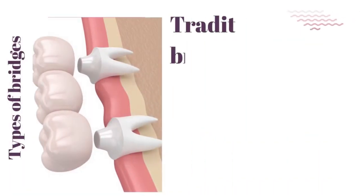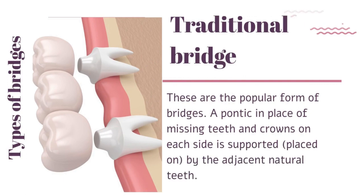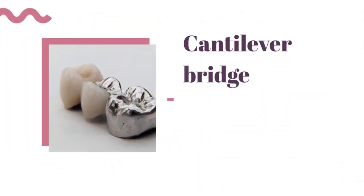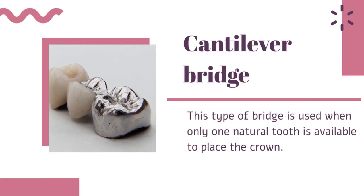A traditional bridge uses a pontic in place of missing teeth, with crowns on each side supported by the adjacent natural teeth. A cantilever bridge is used when only one natural tooth is available to place the crown.